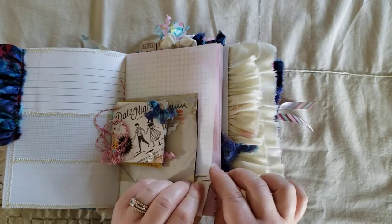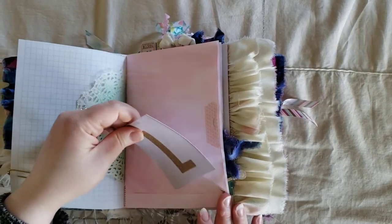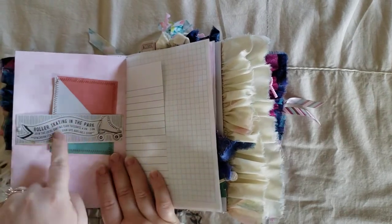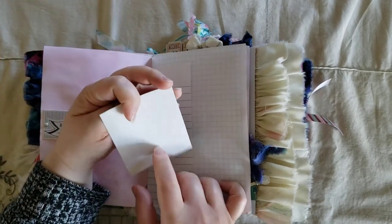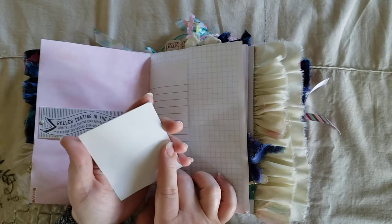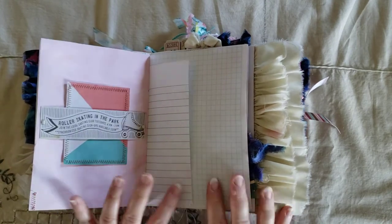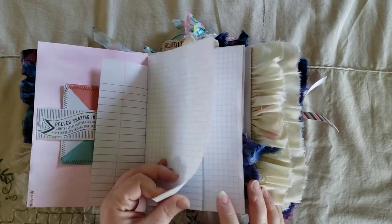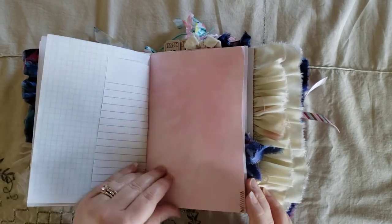And then I just have a little paper clip with a tassel on it. Here, a doily, and this is just a cutout from the carousel collection. And here I made a belly band with one of the cut-aparts from the carousel collection. I backed this with 110-pound cardstock so that whoever ends up with this journal is able to journal on the back. I wanted to make this journal have as many places to actually journal as possible, which is why I didn't do too much decorating in it.